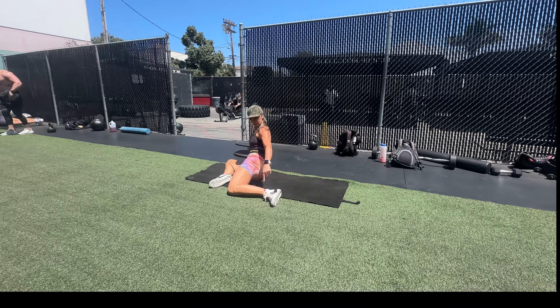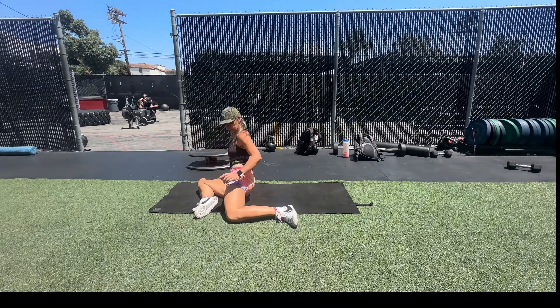Hi, welcome back to Real Action, my series on how to stay action star ready.